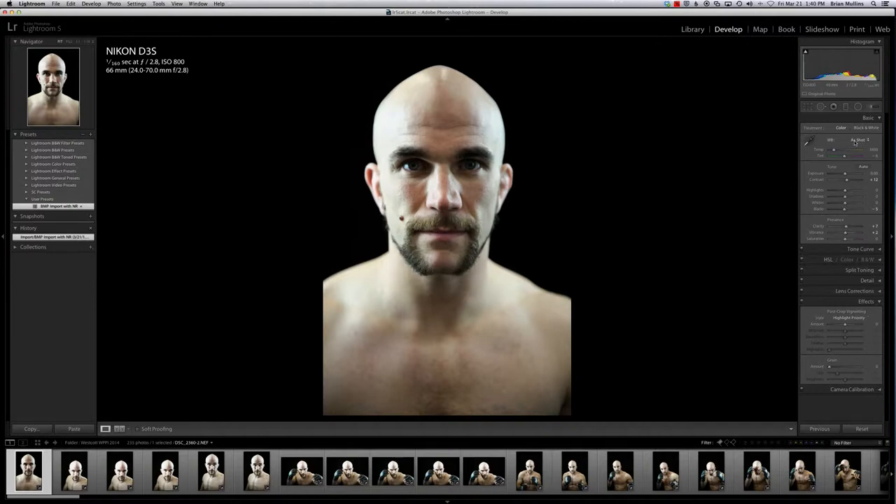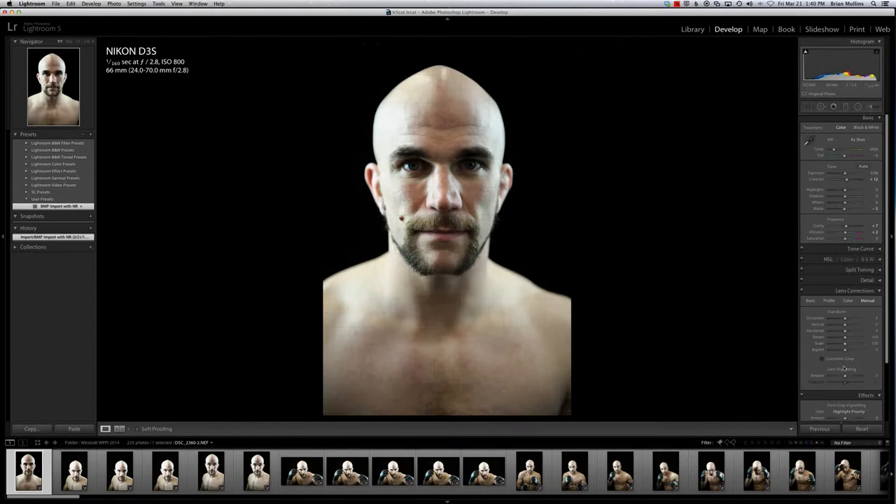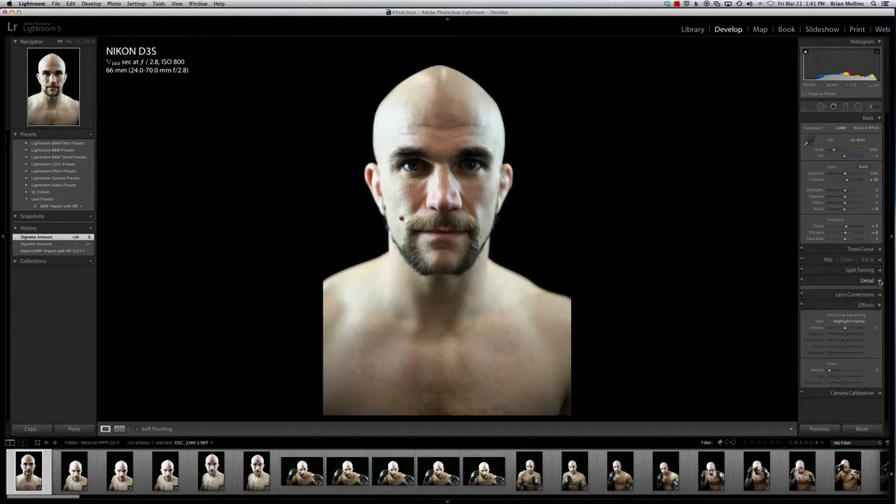My import preset doesn't adjust white balance because I just don't know where I was shooting — I happened to be shooting auto white balance, so we do need to do a little tweaking. I'm doing a little contrast bump, adjusting the blacks, a little clarity, a little vibrance. I've got some lens correction stuff as well. You can apply lens corrections and sharpening through the import preset. Again, it's just a huge time saver.